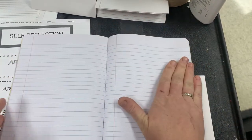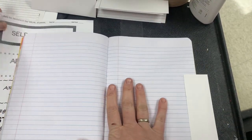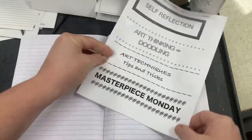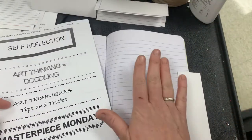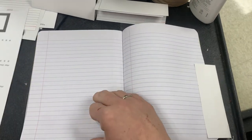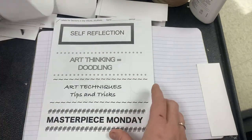So this is going to be for Masterpiece Monday. We're going to have our heading page — however you want that on the page — but we're going to be doing something along with it. That's for Masterpiece Monday, then for the Art Techniques Tips and Tricks.